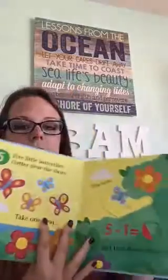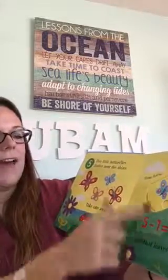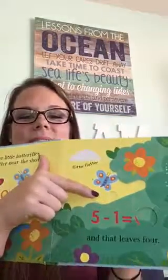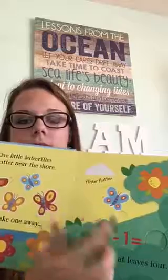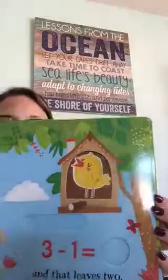On each page it says things like 'five little butterflies flutter near the shore, take one away, flitter flutter, and that leaves four.' So you slide it — five minus one — and it leaves four, and the one butterfly disappears. You can come back and count: there are four butterflies left. Every page has different illustrations, very cute and very durable.